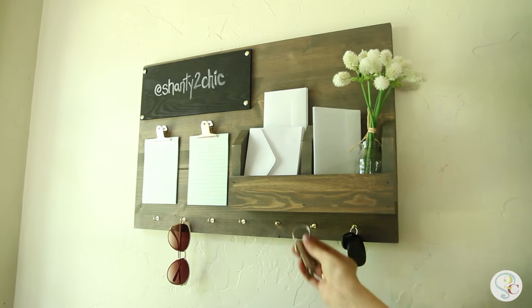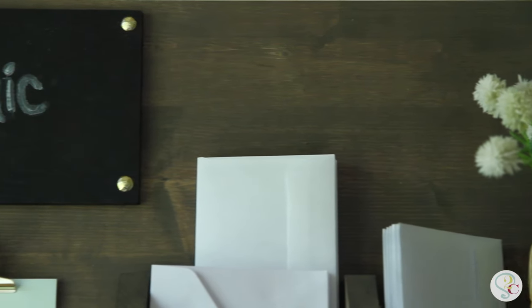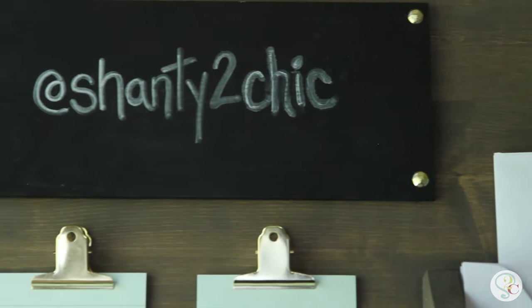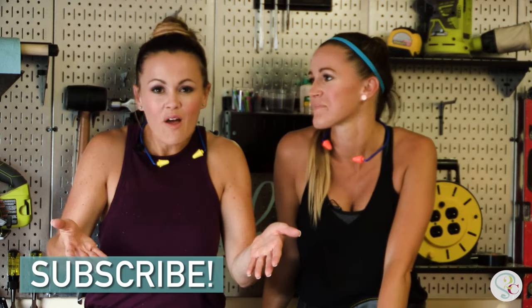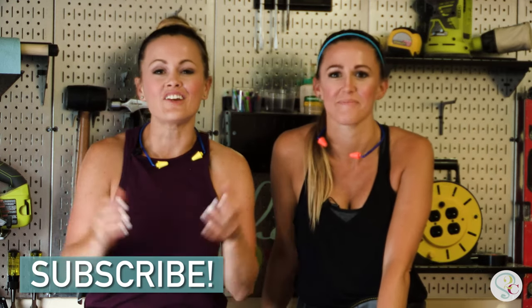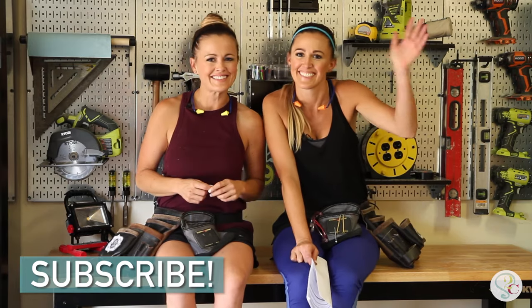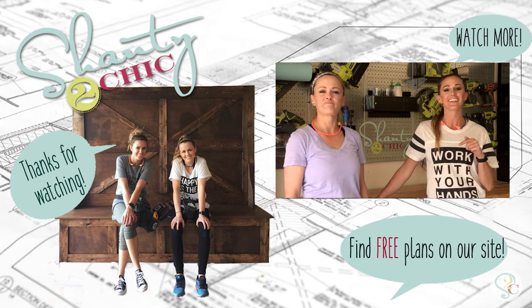And just like that, we took command of our junk. We now have a command center for under 20 bucks and it took us less than an hour. Whitney and I love sharing what we're building with you guys, but we also want to see what you want us to build. So comment below and show us what projects you'd like to see on Shani the Chic, and we'll get to building them for you. Thank you for watching, bye!